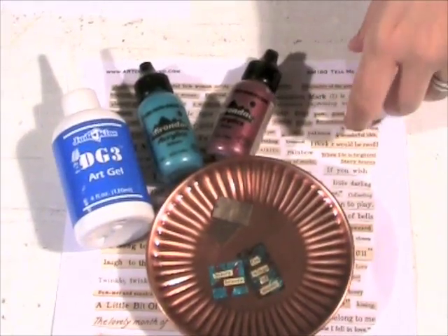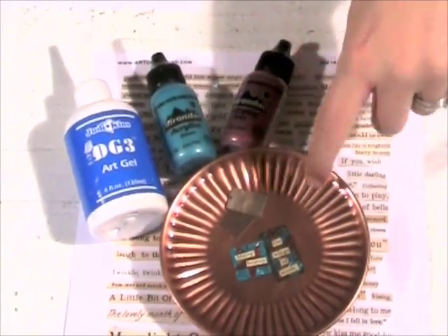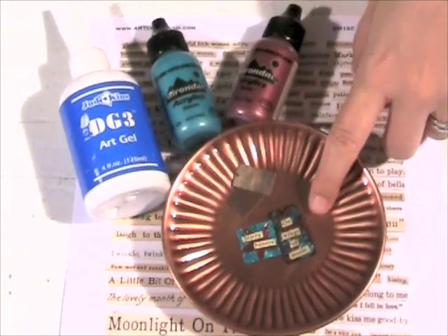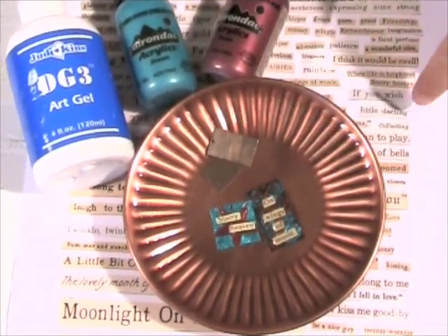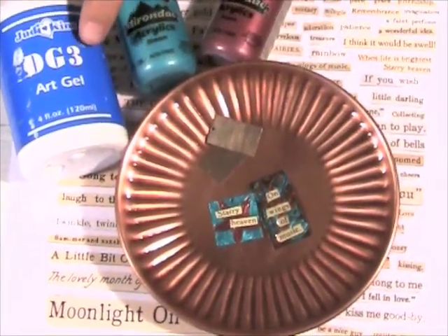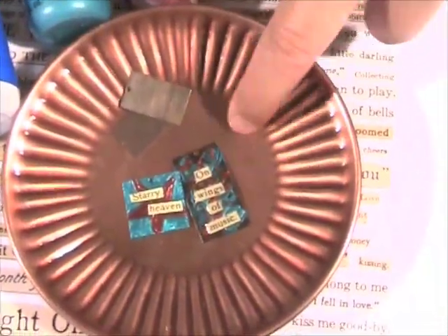For this technique, I just took some Ranger paints and the Ulta Blanks. These paints will stay on metal, which is great. I just did some swirly designs on one and then a star on another. You're going to allow the paint to dry, and then you can take some Art Chicks collage sheet words, glue them on using the DG3, and then use the DG3 to seal and glaze over the top.